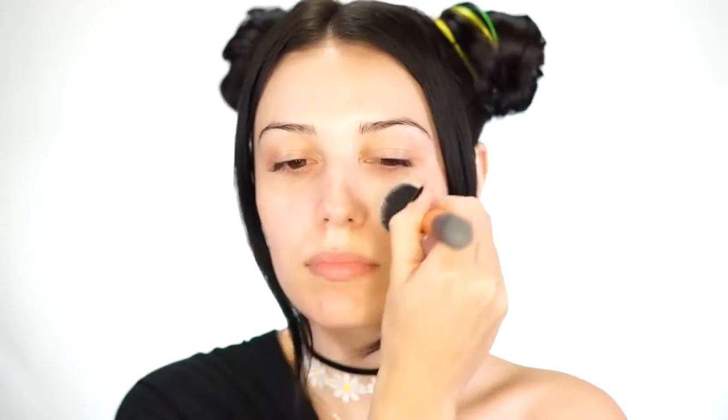If you guys want to get this lemon lime makeup look then please keep watching. For primer today we're going to be priming with the Marc Jacobs Coconut Invisible Undercover Primer. I've used this a couple times already, I really like it — it's kind of like a moisturizer and a primer in one, and it's been working really well with my skin lately because my skin has been feeling kind of dry.